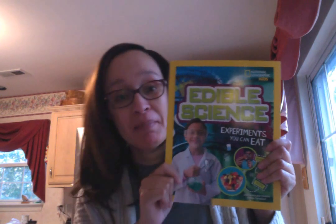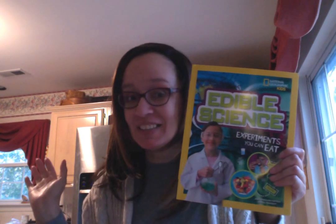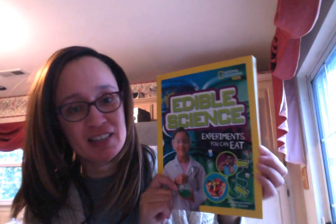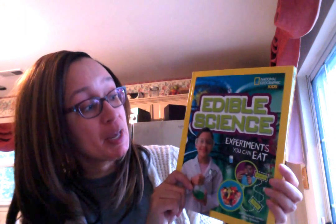Hi friends, Pam here. I'm in the kitchen because I'm going to do some experiments. This book is called National Geographic Kids — you know I love Nat Geo — Edible Science.